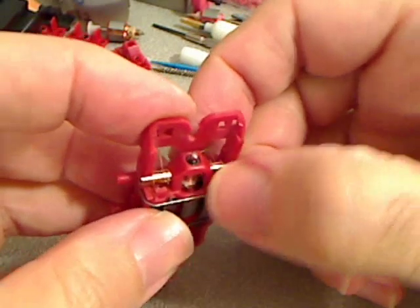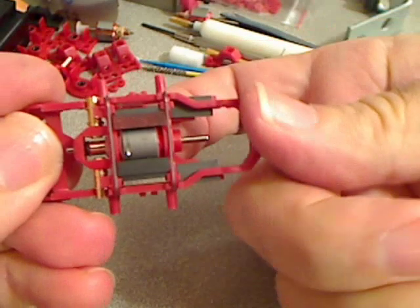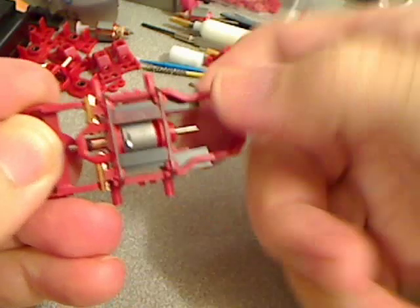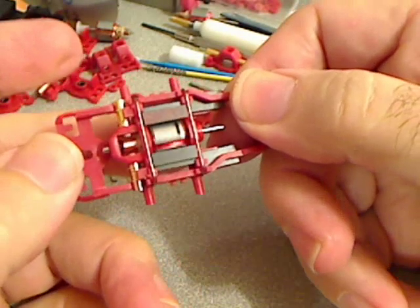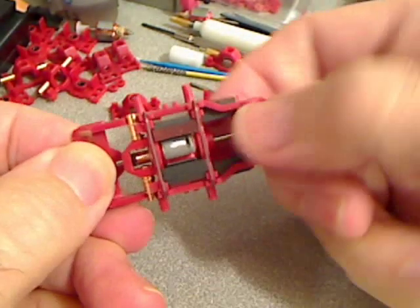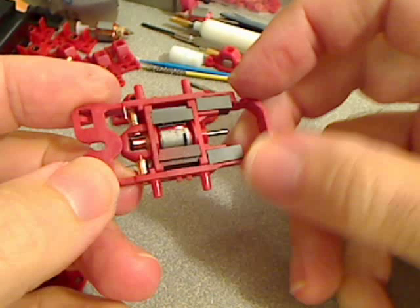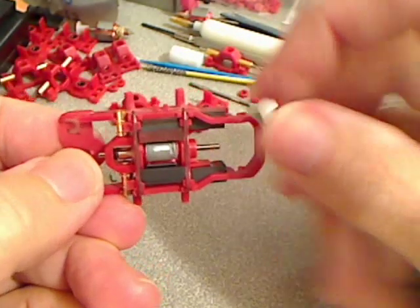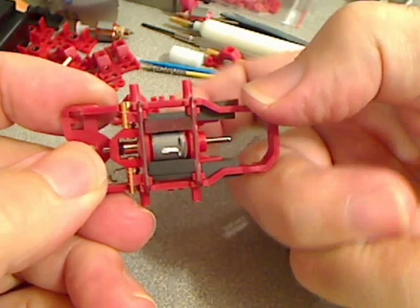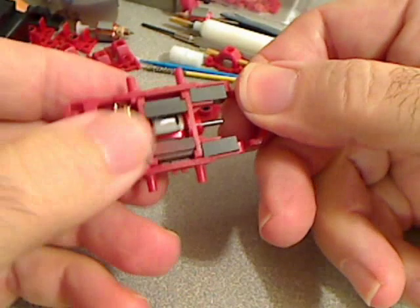Get the springs back where they belong. The end play looks very good with this spacing. The armature appears a bit closer to the front bulkhead — that's because with the high downforce setup we've got both red magnets on the right side, which pulls the armature slightly forward. This puts it right in the center of the magnetic field, which is exactly where you want it.